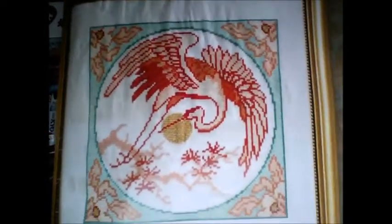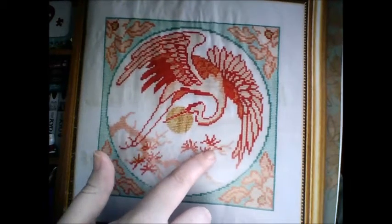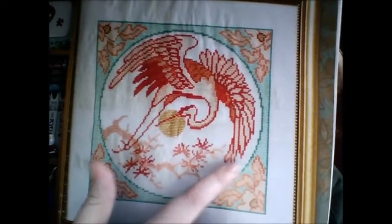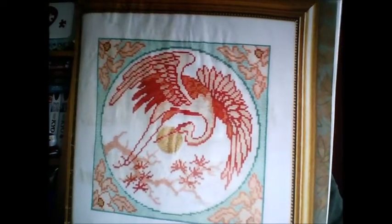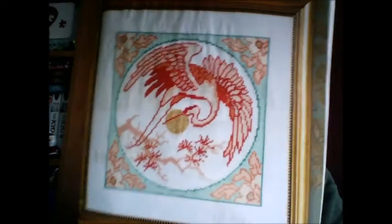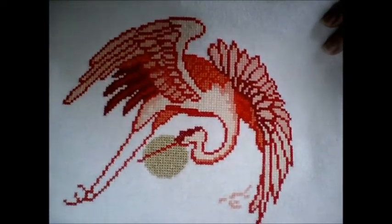I've grabbed the magazine and that's what it's meant to look like when it's done. As you can see I finished the crane and I've done that little branch there. So I need to finish this tree and then do the border, and then it'll be done. I did want it to be a Christmas present but I think maybe I can save it for Mother's Day. I'm pleased with how it's turning out — I love the colours, it makes me happy. So that is my Oriental Crane.